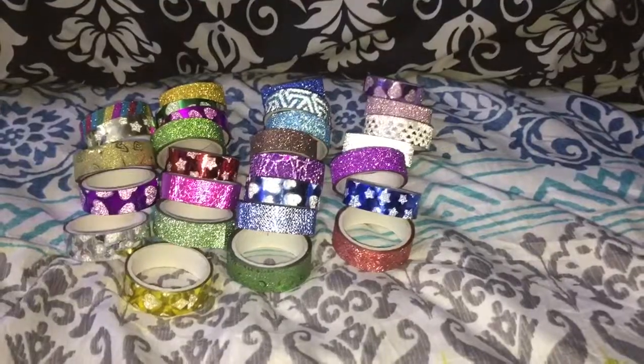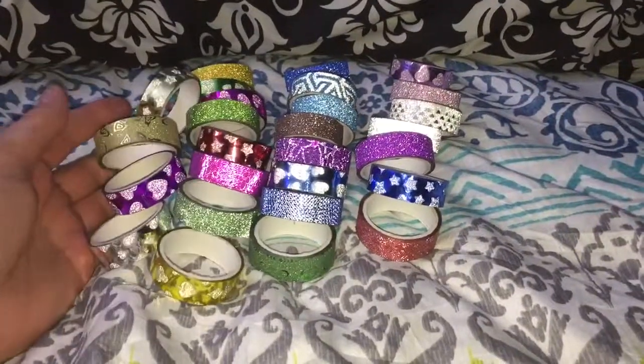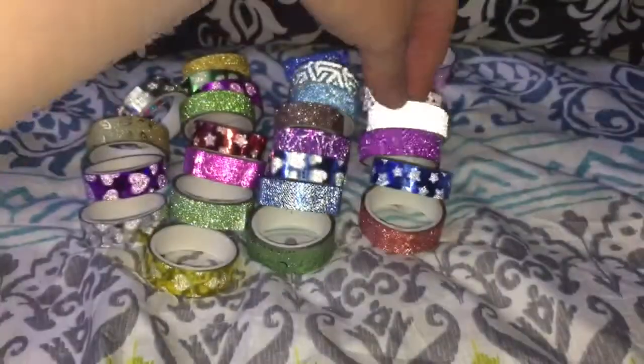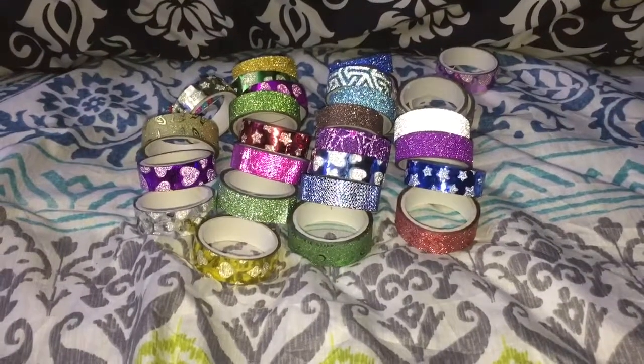I updated it to make it look more pretty. I really like them — it's a really great set, a great collection with really pretty colors and a lot of options to choose from. I highly recommend them.